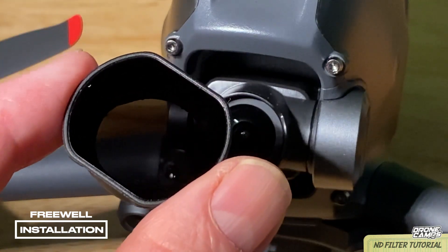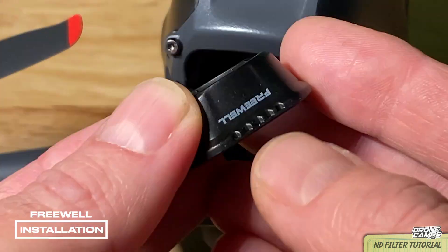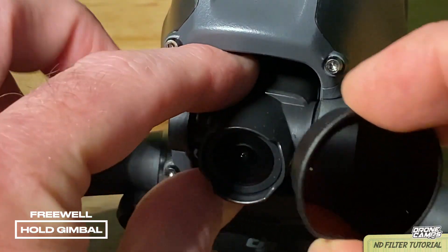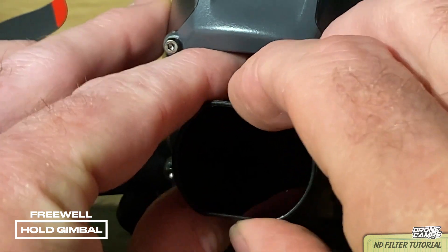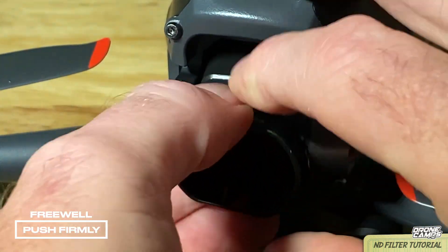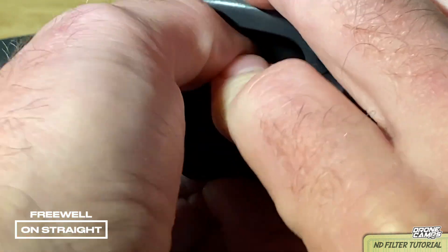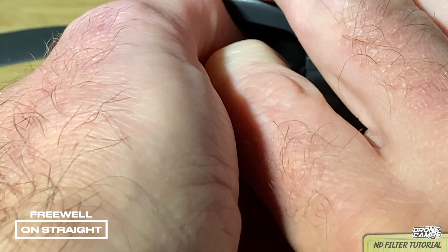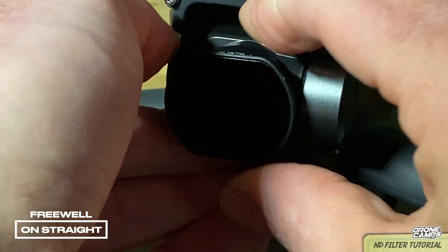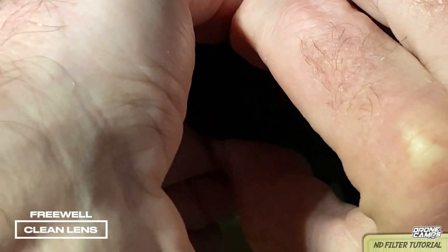Installation of your ND filter is kind of tricky. You do have to hold the gimbal with two fingers. It does have notches on the filter so you can hold it with your index finger and your thumb. Firmly hold the gimbal in place and push the lens cover on. Once it's on, you'll feel it kind of seat, and then you need to push firmly until it's totally seated and on straight. You can kind of twist it to turn it straight.